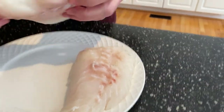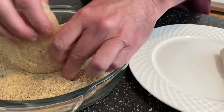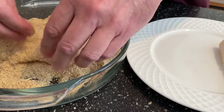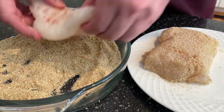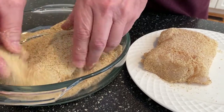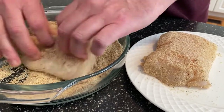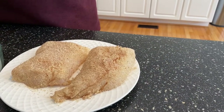I have two nice pieces of cod here. I've dried them off and I'm gonna put them in some breadcrumbs, put this all around the fish. I've already seasoned my breadcrumbs — plain breadcrumbs with pepper, garlic, onion powder, some chili powder, and a little paprika in here as well. I just want to coat these really nice, squeeze it on there just a little bit, and then get ready to go out on the griddle and cook these and make a sandwich.